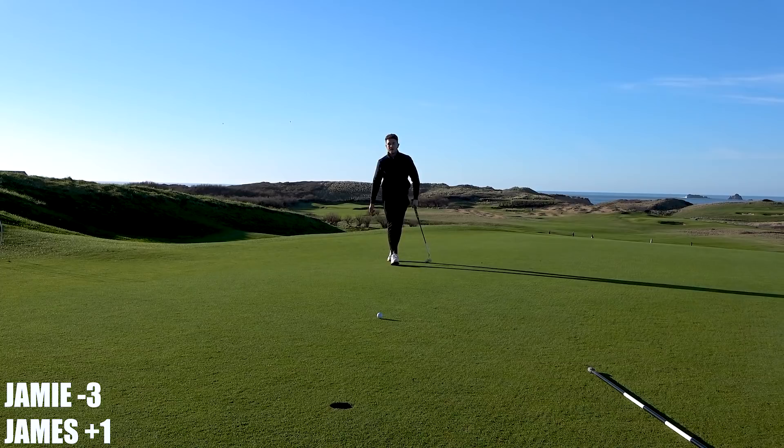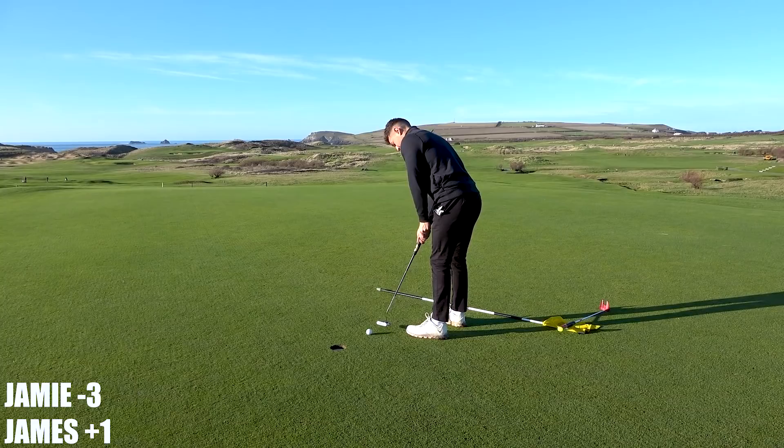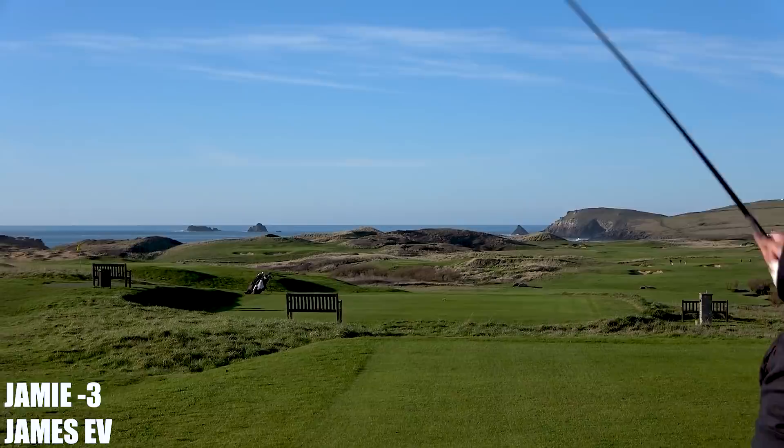Going a bit left — don't know if that moved or I pulled it. Went a little bit left at the start. This is all right, yeah, fine, very good. Driver straight down in between the two bridges — that's a good view isn't it, it's a class view. Great views on this golf course. Driver straight down there.